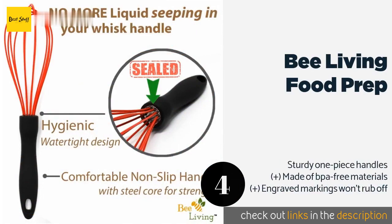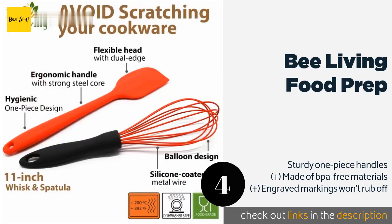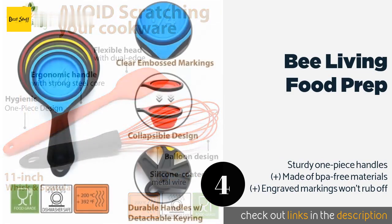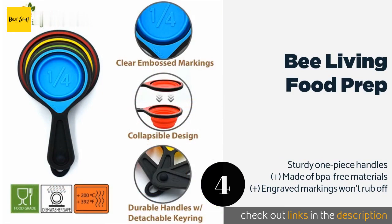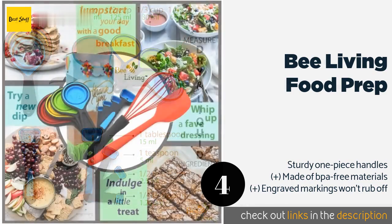The next product on our list is Be Living Food Prep. The Be Living Food Prep is a 10-piece set that includes a heat-resistant silicone whisk and spatula that won't scratch your non-stick cookware. They're durable, comfortable to hold, and designed with no cracks or crevices to trap food, making them easy to clean. The price is approximately seventeen dollars.